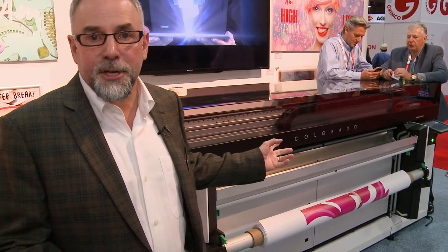Hello, I'm John Kaufman. I am the Senior Marketing Specialist here at CSA, or Cannon Solutions America, and today at ISA we're going to talk about the Colorado 1640.